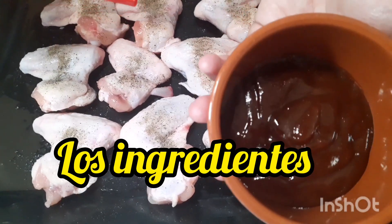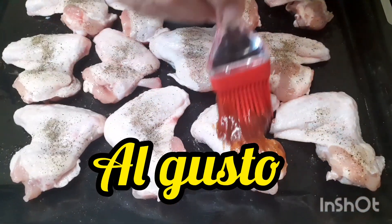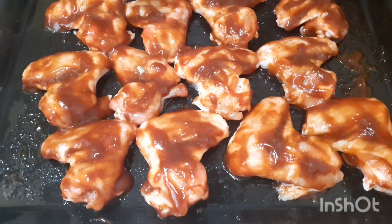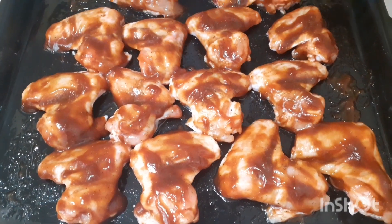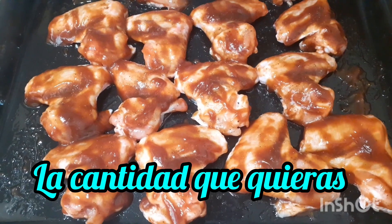Después de echarle la sal y la pimienta, vamos a echarle la salsa barbacoa. Verán, señores, qué rico queda esto. Miren, ya después que tiene la salsa barbacoa echada, vamos a llevarlas al horno a 240 grados durante 1 hora y 10 minutitos, ¿vale? Venga, seguimos.